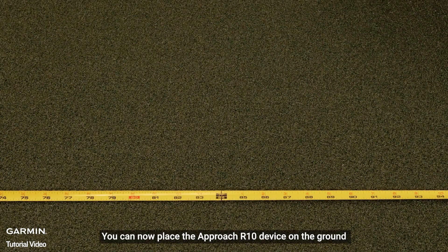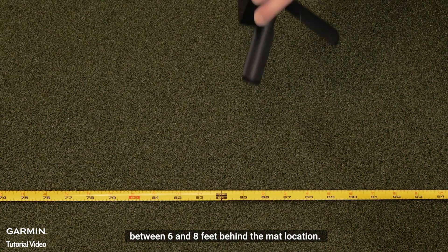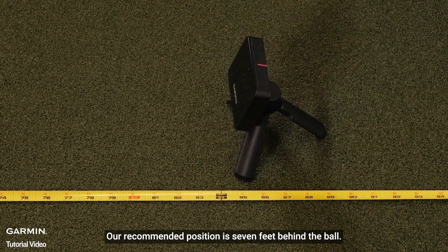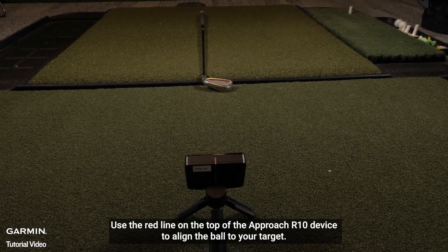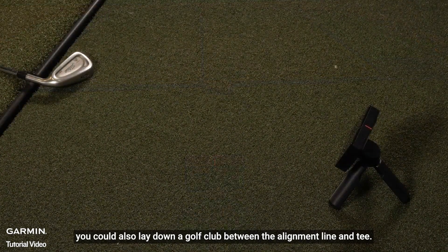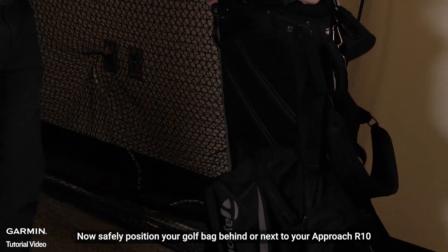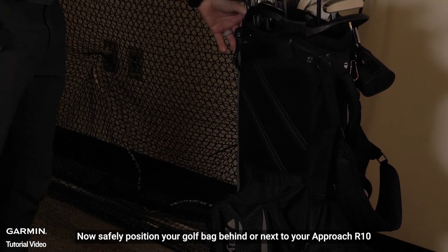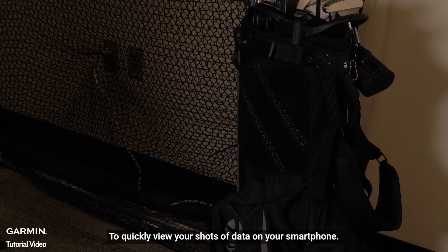With our tee location set, you can now place the Approach R10 device on the ground between 6 and 8 feet behind the mat location. Our recommended position is 7 feet behind the ball. Use the red line on the top of the Approach R10 device to align the ball to your target. To help with alignment, you can also lay down a golf club between the alignment line and tee. Now, safely position your golf bag behind or next to your Approach R10 to quickly view your shot data on your smartphone.